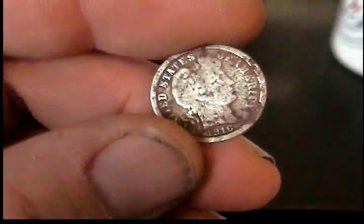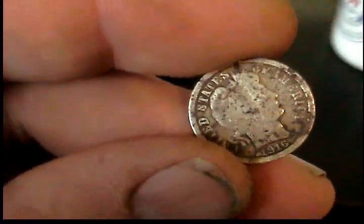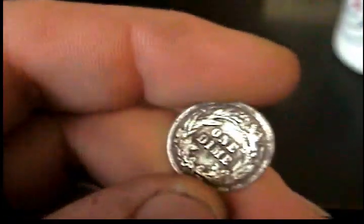This is a 1919 Buffalo — pretty cool, you can't really see the detail on it, this camera sucks. Got a 1916 Barber dime — only silver today.